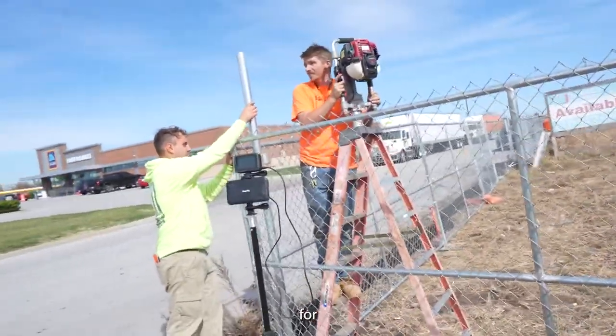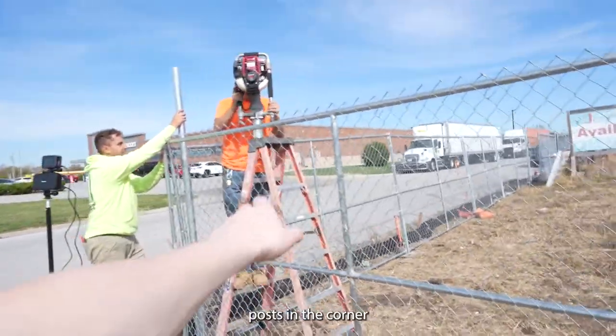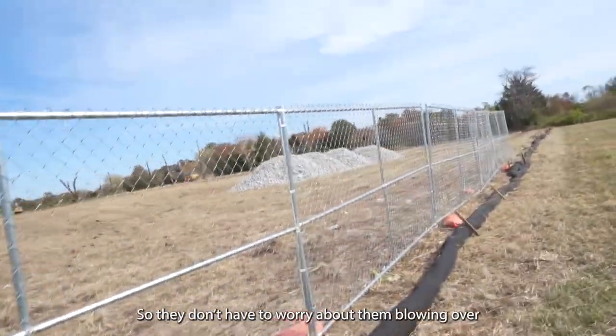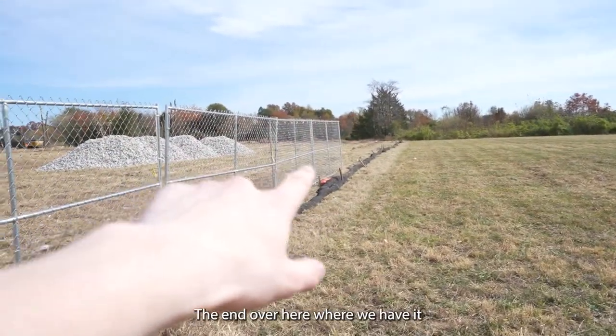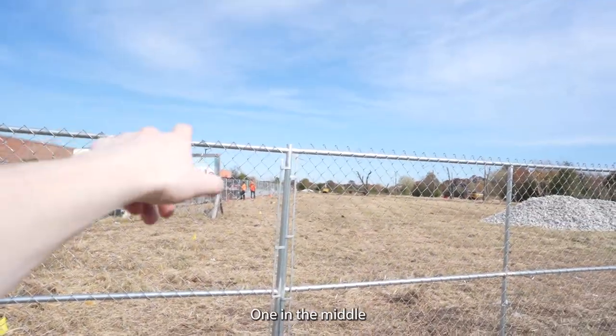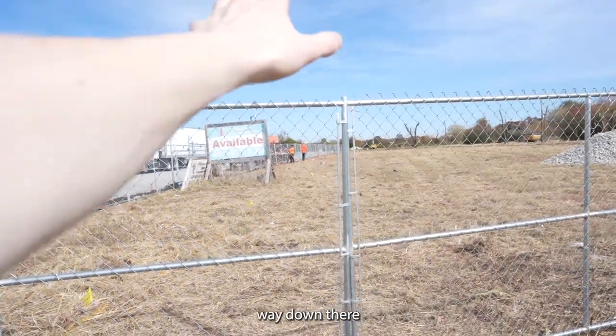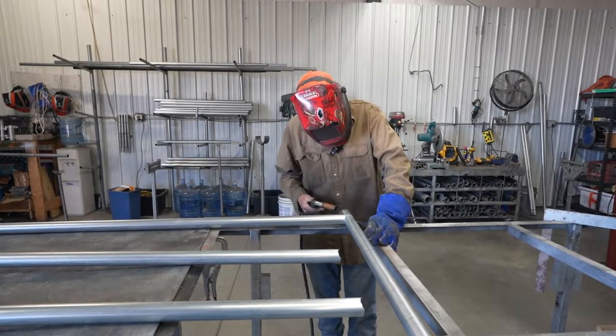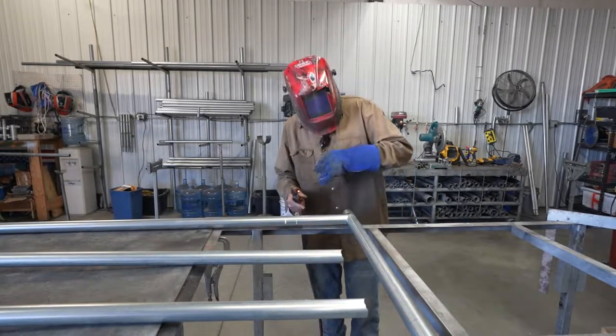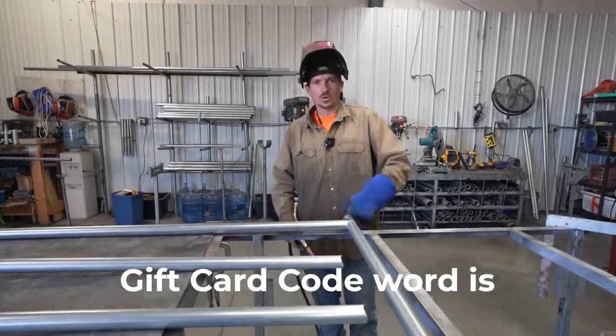The customer asked for posts in the corner just for extra security so they don't worry about them blowing over. We'll put one there, one at the end over here, one in the middle, and then one on the very end way down there. Shouldn't be too bad. Do you like living dangerously? That spark was spicy.